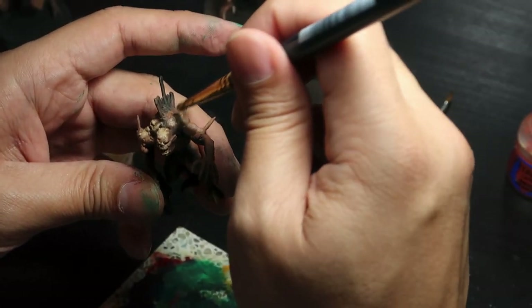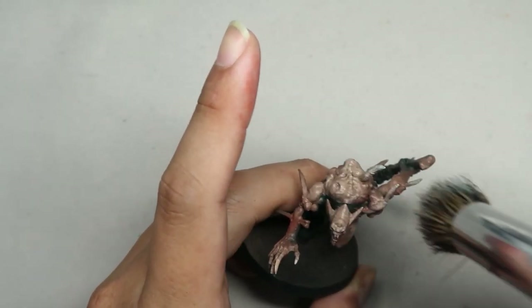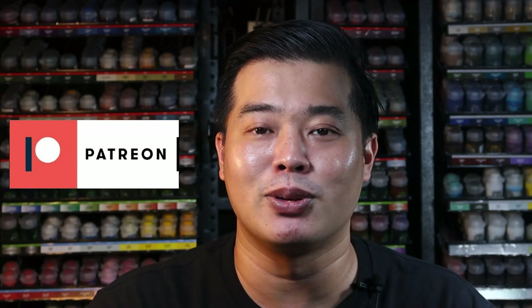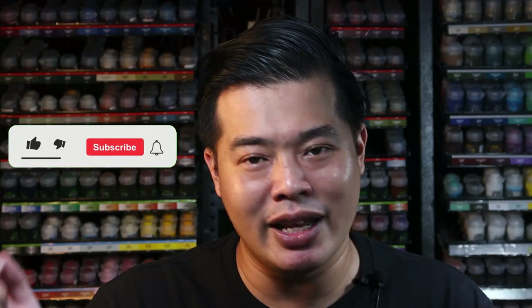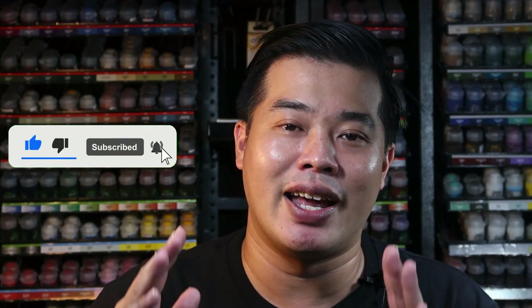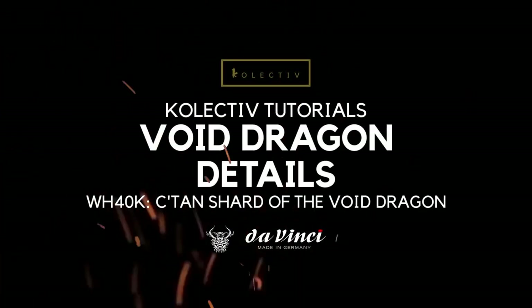In the next video, I'll be showing you how I taught one of my students to finish an entire Flesh Eater Courts army using overbrush within one week — so do check that out. I'd like to thank my Patreons for allowing me to do this; because of their generous support I am able to paint and record these awesome tutorials so that we all can become better miniature painters together. Do head on to our Patreon and support us. If you can't become a Patron, that's fine too — I appreciate your time for watching all the way to the end. Do click like, subscribe, and leave a comment below. Hope to catch you in the next video. See you!